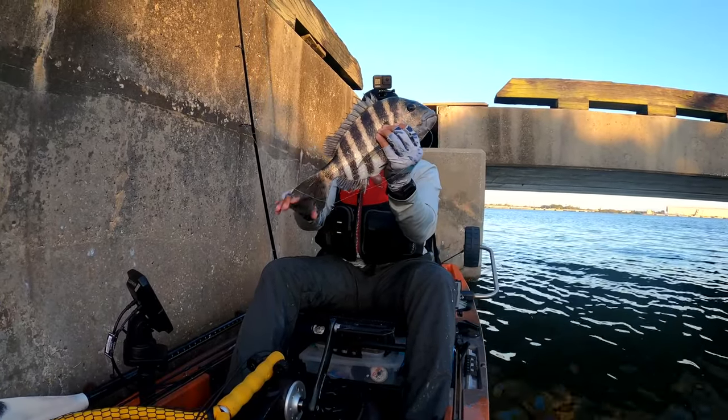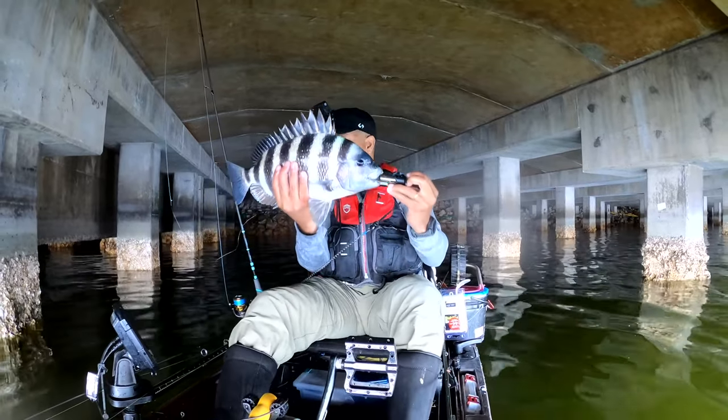One thing to keep in mind is that there has to be some type of current flow when you're fishing for sheepshead. You can catch them at slack tide, but it's definitely more effective when the current is moving — whether incoming or outgoing tide. There's been debate with my buddies on which tide cycle is best, but I've caught them on both. It also depends on water temperature; when the water is cooler, like this time of year, that's when the bigger sheepshead start to come in.